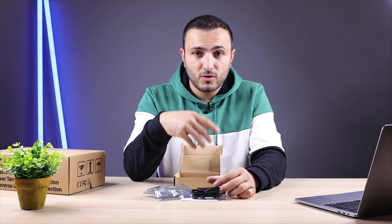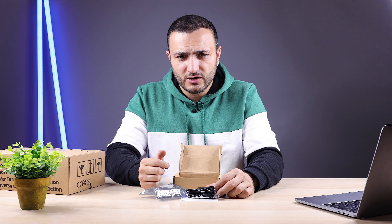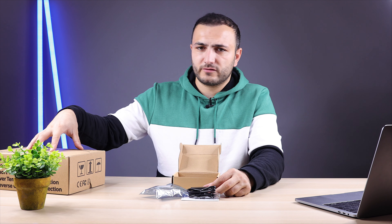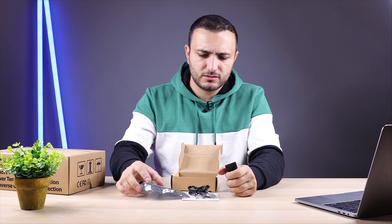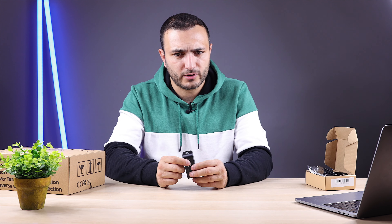I tested it with six meters of cable and everything worked perfectly. Why extend the cable? For example, if you put the unit in the basement where router reception is poor, you can extend the cable near a window to reach the Wi-Fi. This unit connects to your Wi-Fi and has two modes: the first connects it as a normal device on your local network, just like your phone.